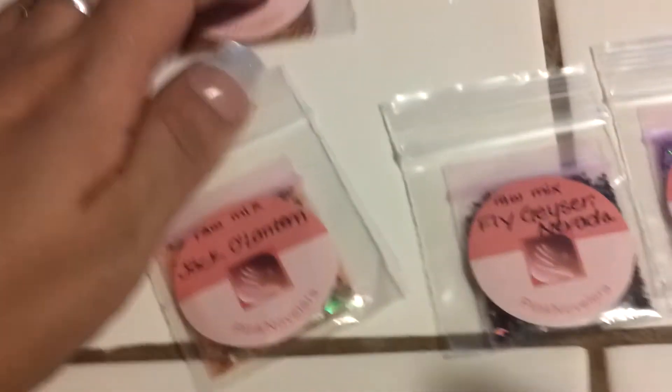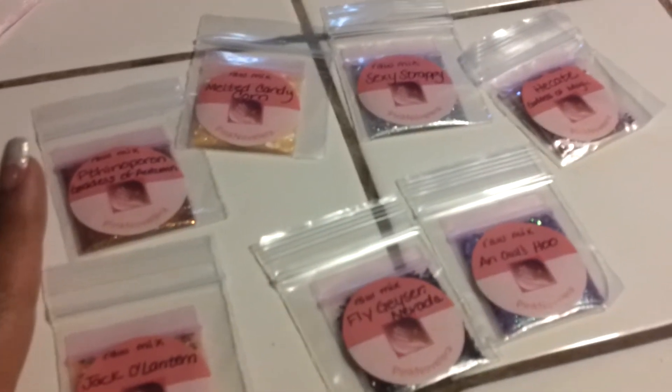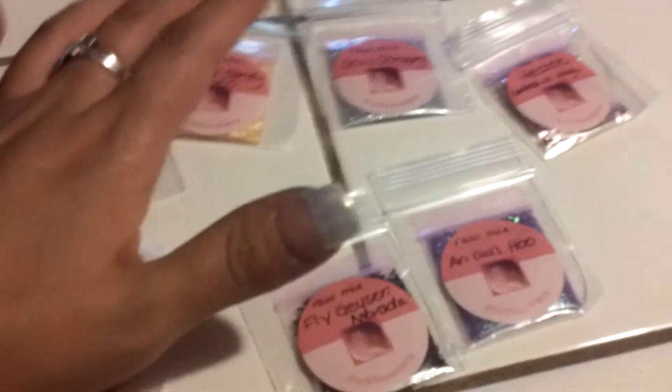Hello my friends of YouTube. I'm coming to you with a Pink Novelera haul. I have bought these items here — 1, 2, 3, 4, 5, 6, 7 mixes, and this one is called Goddess of Autumn.